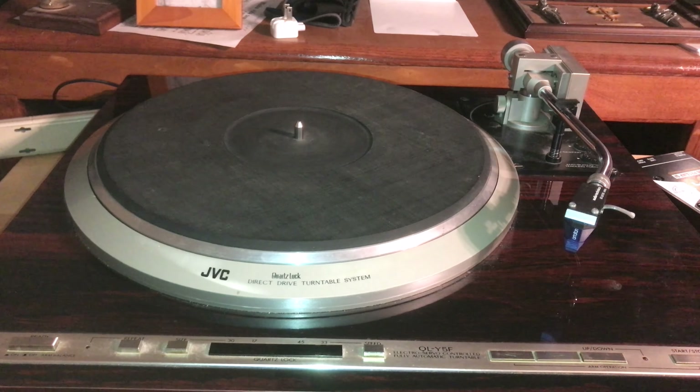Back here I have another 78 turntable, and these turntables were fully modified to play 78. The cartridge I'm using is an Ortofon 2M78 mono cartridge with an Ortofon headshell.